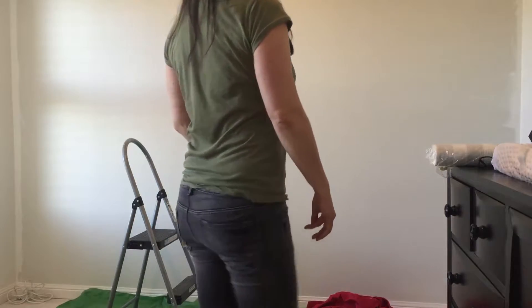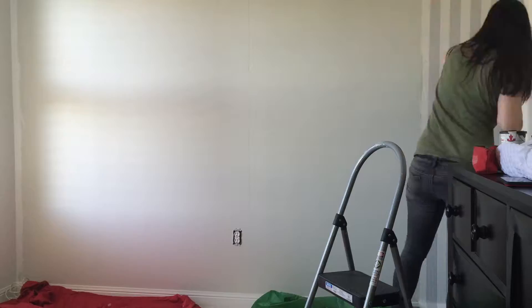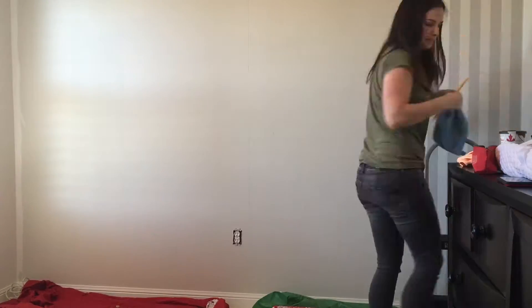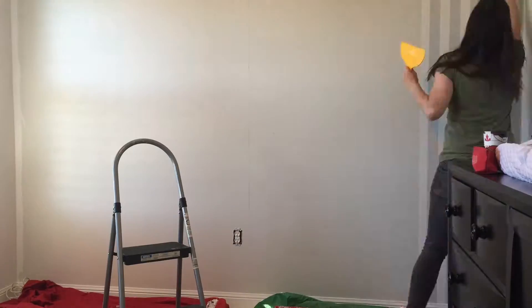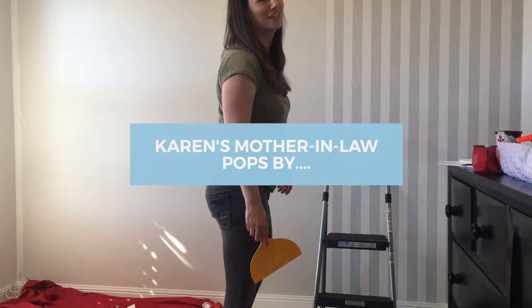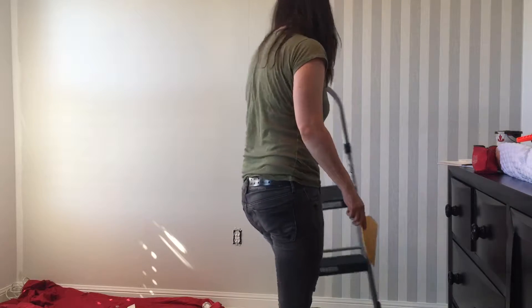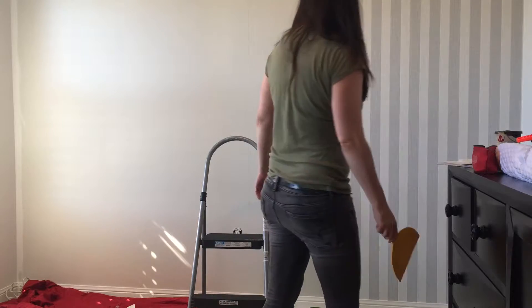This is very nerve-racking. Don't tell me you've never done this before. Are you serious? You haven't done it before? I researched it all day. Oh my goodness. Maybe you should be painting and I should be doing the wallpaper.